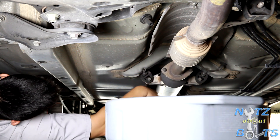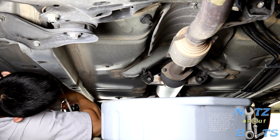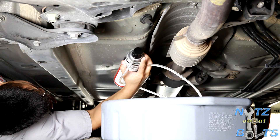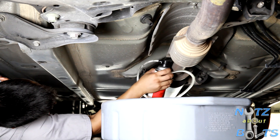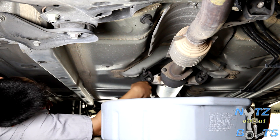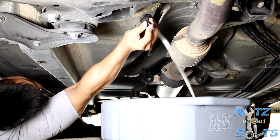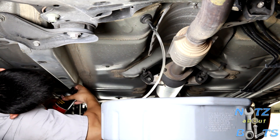After locating it, go ahead and put a drain pan underneath and start using your evaporator cleaner can. Go ahead and attach the tubing on top of the cap. After that, go ahead and insert this plunger in here. Make sure it's tight, and go ahead and empty half of the content into there.